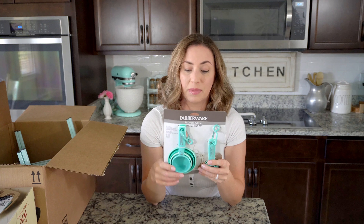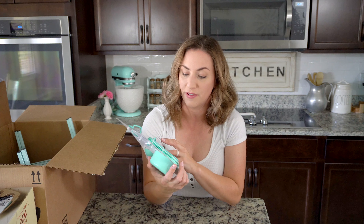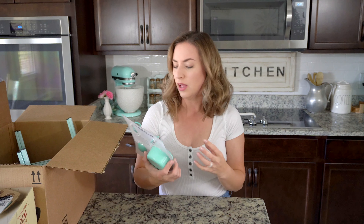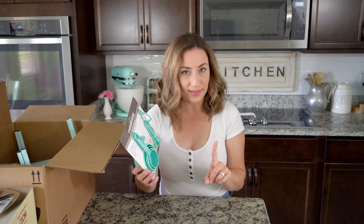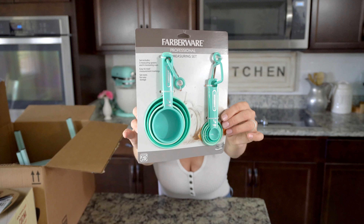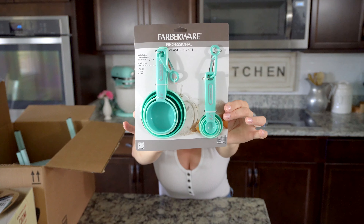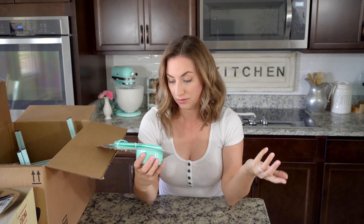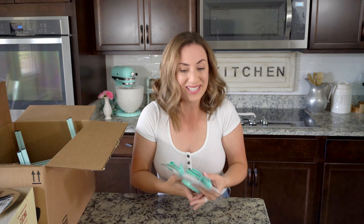I found these on Mercari and I am obsessed with them. These are actually made by Farberware. I did look at the KitchenAid measuring spoons and measuring cups, but the aqua sky on that seemed a little too deep and too dark for me. So I found this set on Mercari — I know you can find these in TJ Maxx and Marshalls. They're just different shades of mint and aqua and I'm obsessed. I love these.